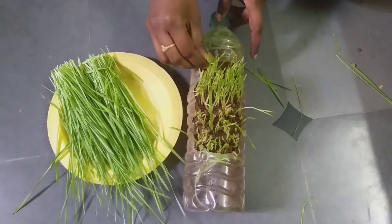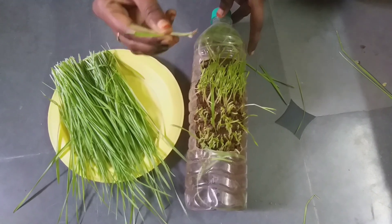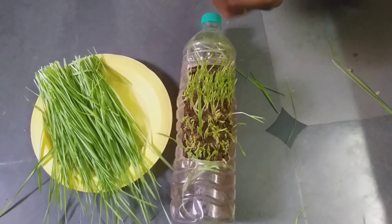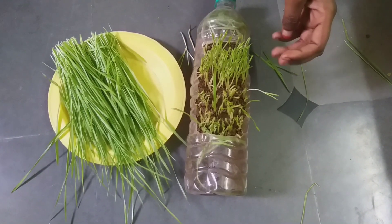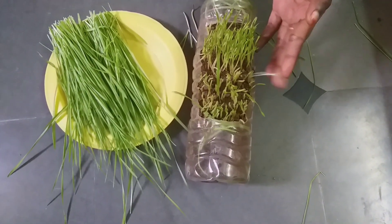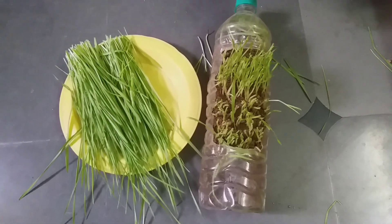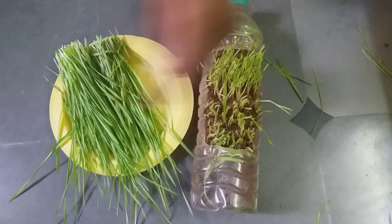If you want, you can just pluck it out. I'm just cutting it instead because I don't want any soil in my juice. I'll plant in another container for another week. This is how I harvested.